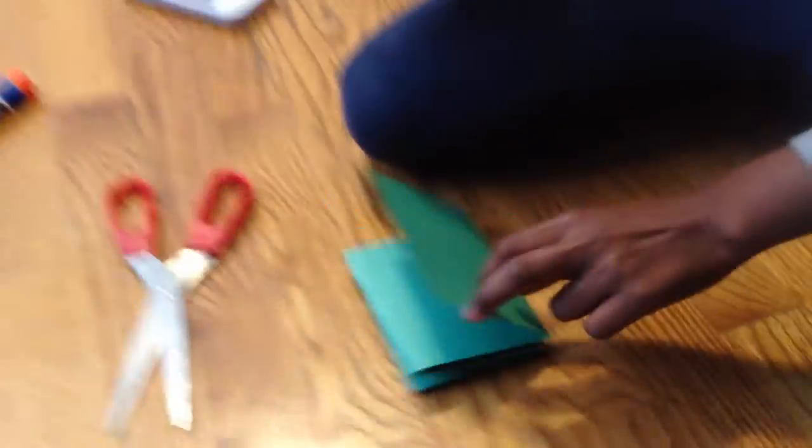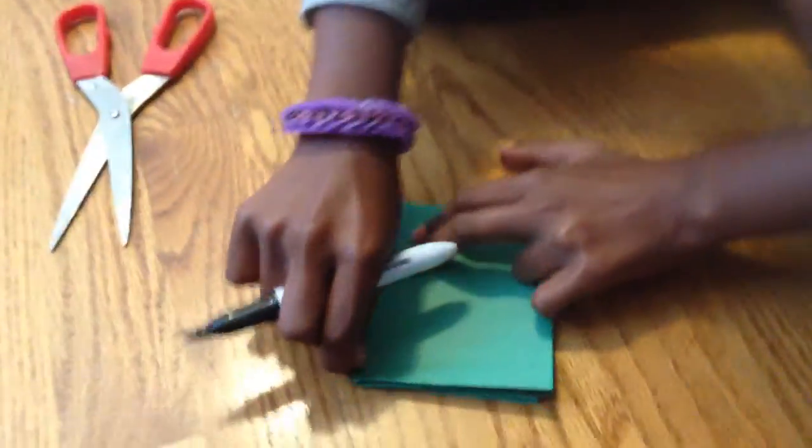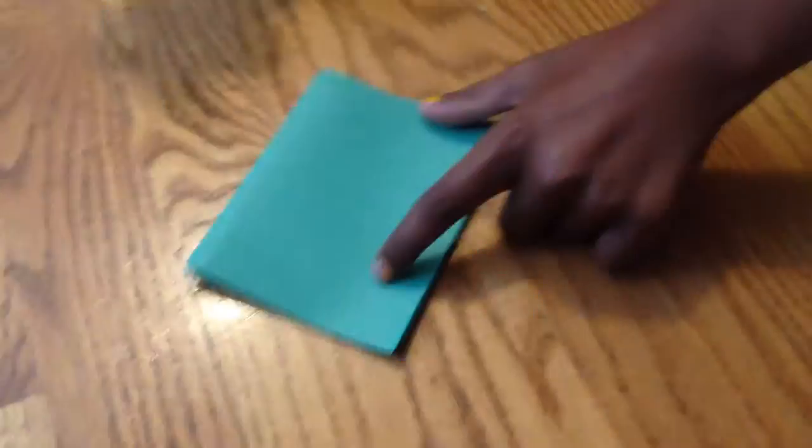As you can see, we fold it up like this. Now I'm gonna show you the next step. So for mine, I'm gonna do a gingerbread man — a gingerbread woman, whatever comes to me at the time when I'm doing the skirt.